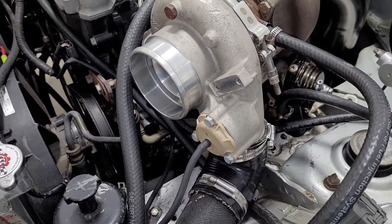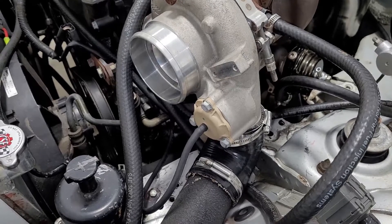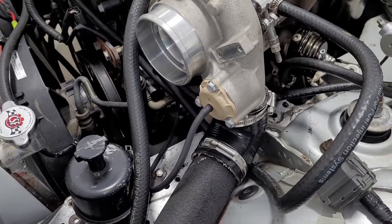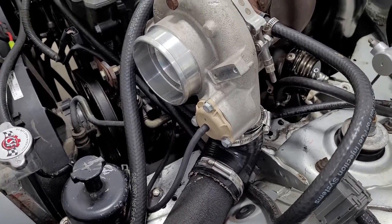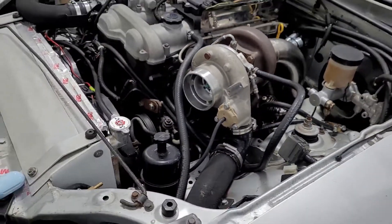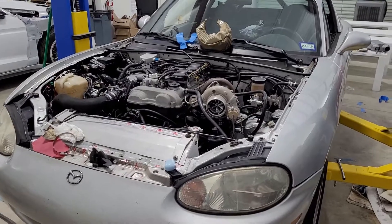That vacuum hose helps to open the blow-off valve when you let off the gas, but the boost pressure that pushes on it also keeps it closed under boost. I had a Tial 50mm blow-off valve and I just didn't want to use the integrated one, so I left it unhooked — a huge mistake. I should have capped it off somehow. What was happening was it was pulling the blow-off valve open, which is why it was so hard to make boost. It's actually impressive it made any boost at all.